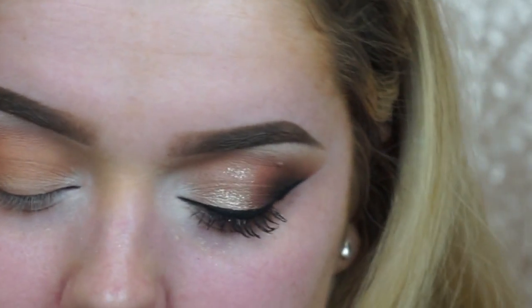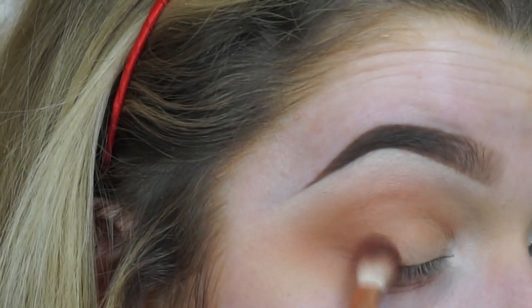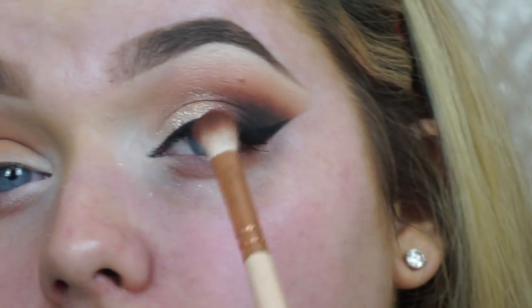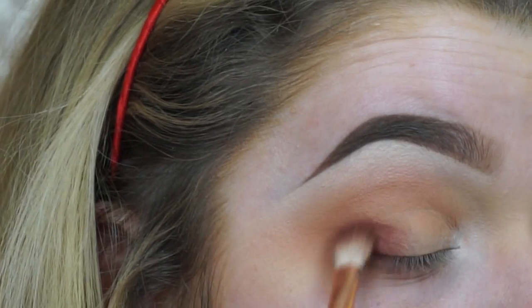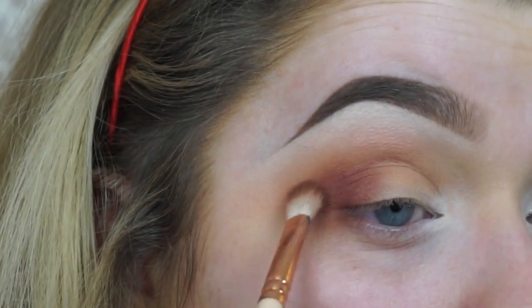Then taking my Zoeva brush — this is like a smaller, denser crease brush — I'm taking a shade just darker than the one we just used to create the gradient. I've found that going in downward motions when blending across the crease gives you a really flawless blend. For now I'm just buffing in circular motions, not taking it higher than the initial colour — otherwise that defeats the purpose of a gradient.